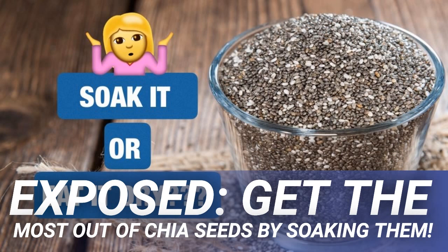Both methods are safe when it comes to consumption, but the problem comes if chia seeds are eaten dry and not enough fluids are being taken in alongside them. This can actually cause gastrointestinal problems such as constipation, bloating, and gas. So should we always soak them first?